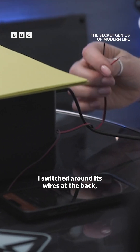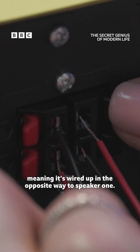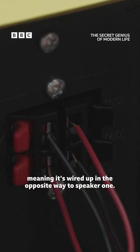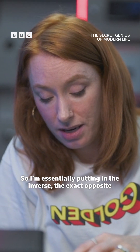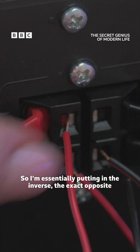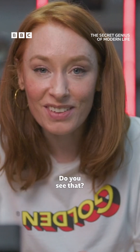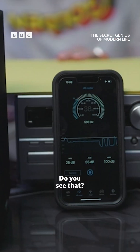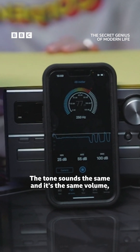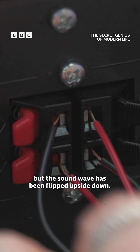Well, when I hooked up that second speaker, I switched around its wires at the back, meaning it's wired up in the opposite way to speaker one. So I'm essentially putting in the inverse — the exact opposite of what's coming out here. The tone sounds the same and it's the same volume, but the sound wave has been flipped upside down.